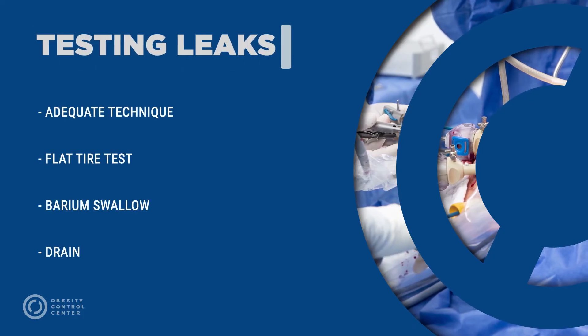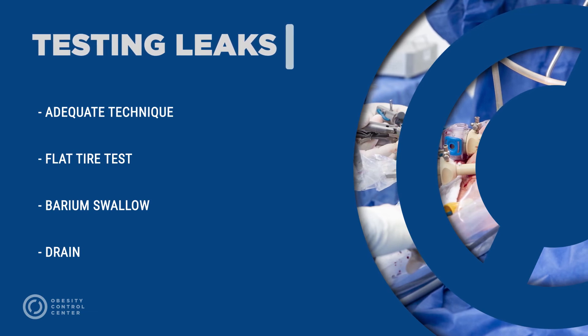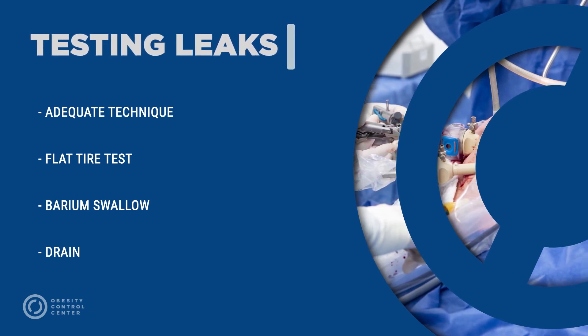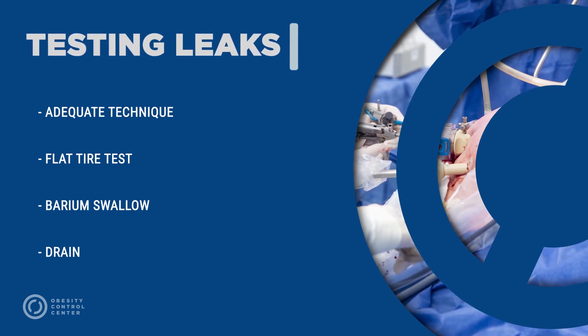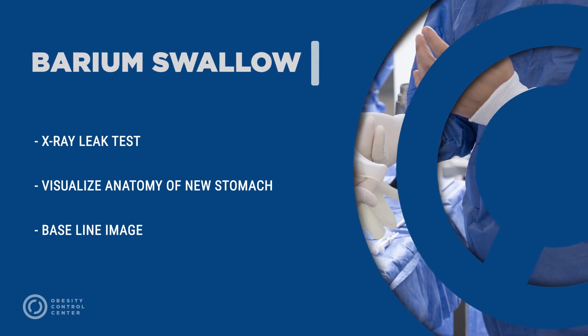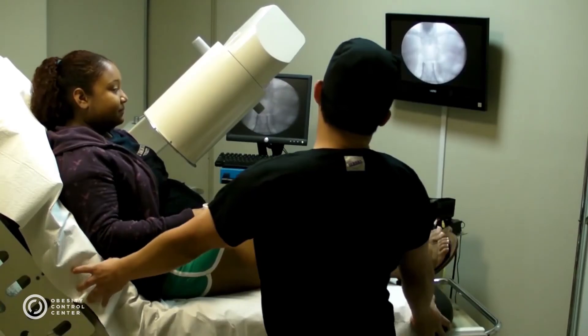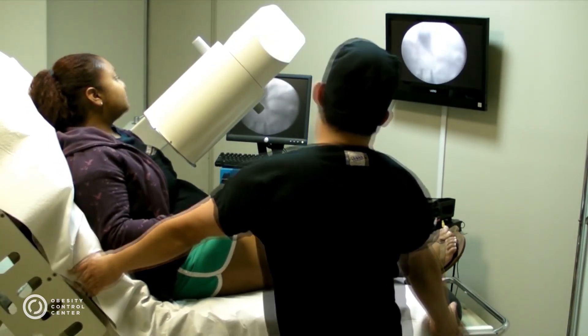Testing for leaks is performed through a flat tire test, a barium swallow after the surgical procedure, and a drain — a triple line of defense against a leak. A barium swallow is performed under x-ray to confirm the integrity of the new gastric sleeve, visualize the anatomy of the new stomach, and establish a baseline for future studies.